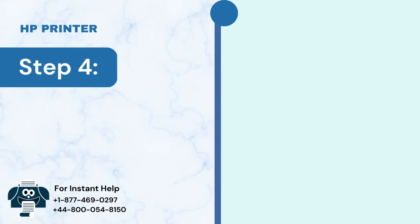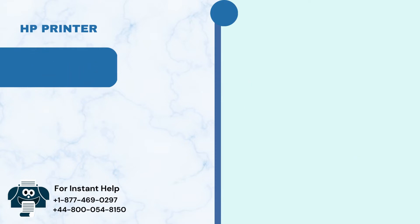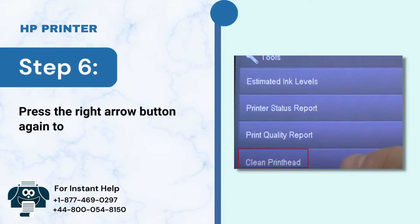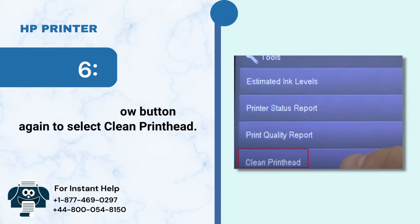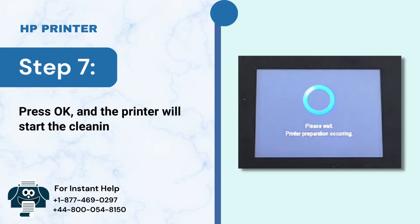Step 4: Press the right arrow button to select Tools. Step 5: Press the OK button. Step 6: Press the right arrow button again to select Clean Print Head. Step 7: Press OK and the printer will start the cleaning process.